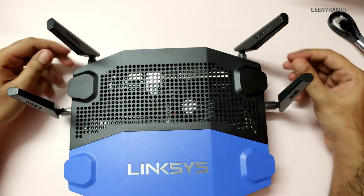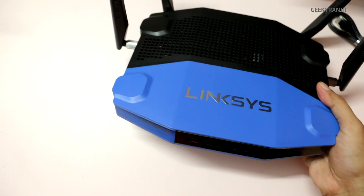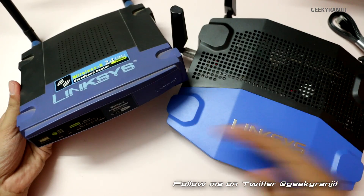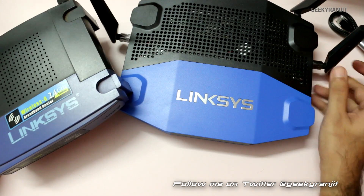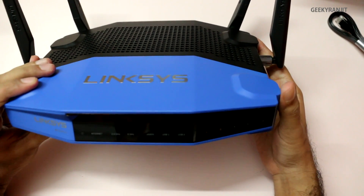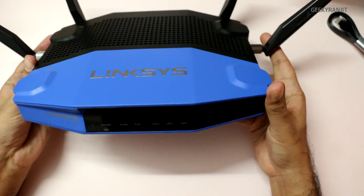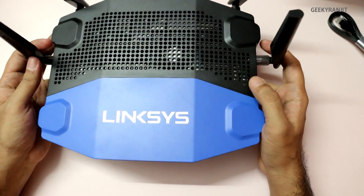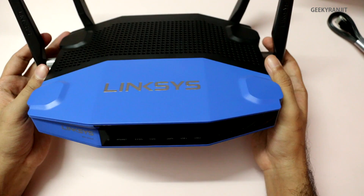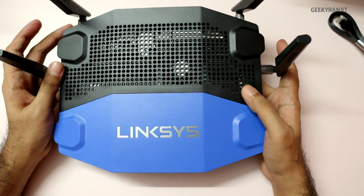This is how the Linksys WRT1900AC looks with all antennas attached — the antennas are flexible. This has to be one of the biggest Wi-Fi routers I've tested. To give you an idea, here's the original WRT54G — I've had it for about 10 years and it's still working as a repeater. The new WRT1900AC is significantly bigger and heavier. You can also attach a portable hard drive via the USB port, and the router has built-in DLNA support so you can stream content directly to DLNA-enabled devices. In the US it's selling for around $299, making it one of the most expensive consumer-grade Wi-Fi routers.